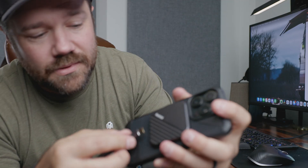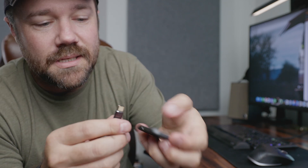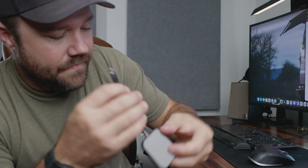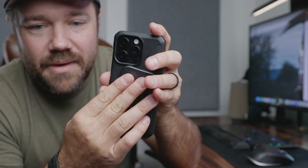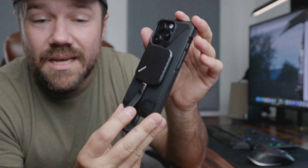Connecting it to the phone is really easy. All you need to do is take the included USB-C to USB-C cable, plug it in to the drive, plug it in to your phone, and now it's connected. And then, going back to the MagSafe, it's now stuck in place, making it easy to take with you.